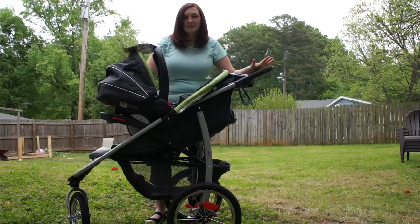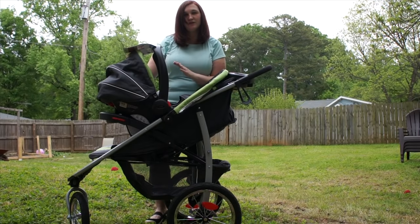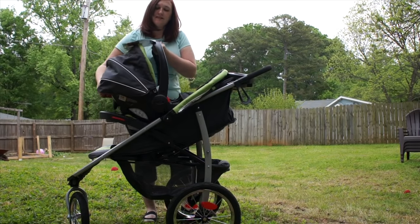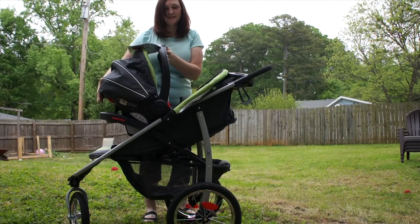The Graco Fast Action Click Connect also comes in a travel system with the Click Connect 35. Easy motion out, simple click connect in.